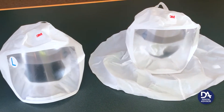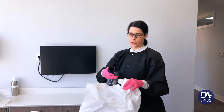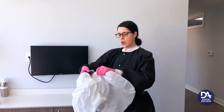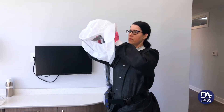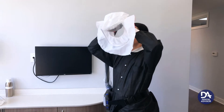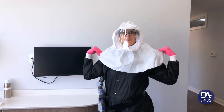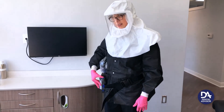Now I'm going to put on the shrouded hood. The same way, you're just going to squeeze the blue plastic piece and put it on there and tighten it up. For this one, it's a little bit easier if you place it straight over the top of your head and then put it under your chin, and turn it on.